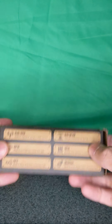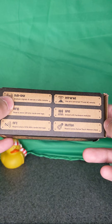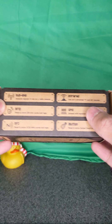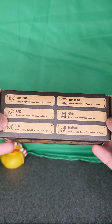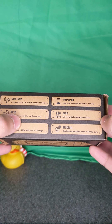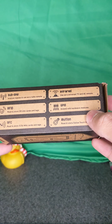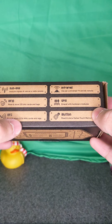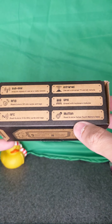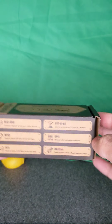There's something on this side too — some of the features listed. Sub-gigahertz: analyze signals and use as a radio remote. Infrared: use as a universal TV and AC remote. RFID: read and store 125 kilohertz cards and tags. GPIO: extend with hardware modules. NFC: read and store 13.56 megahertz cards and tags. iButton: read and store Dallas touch memory keys.